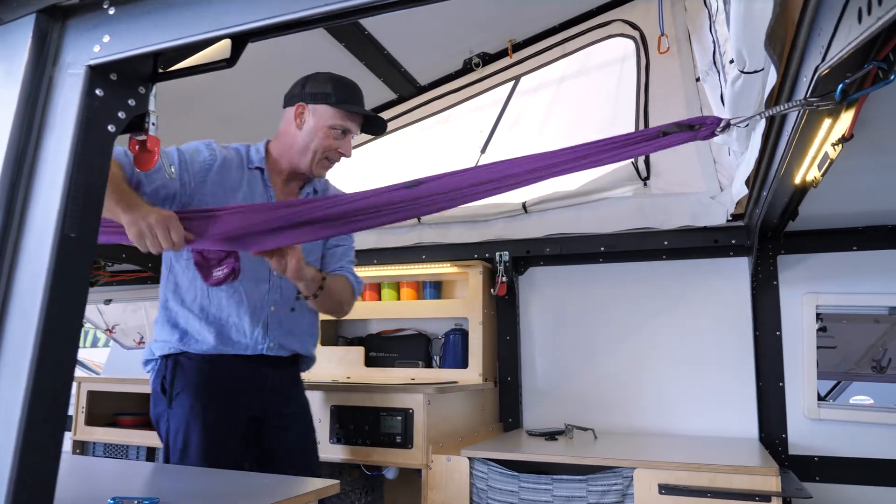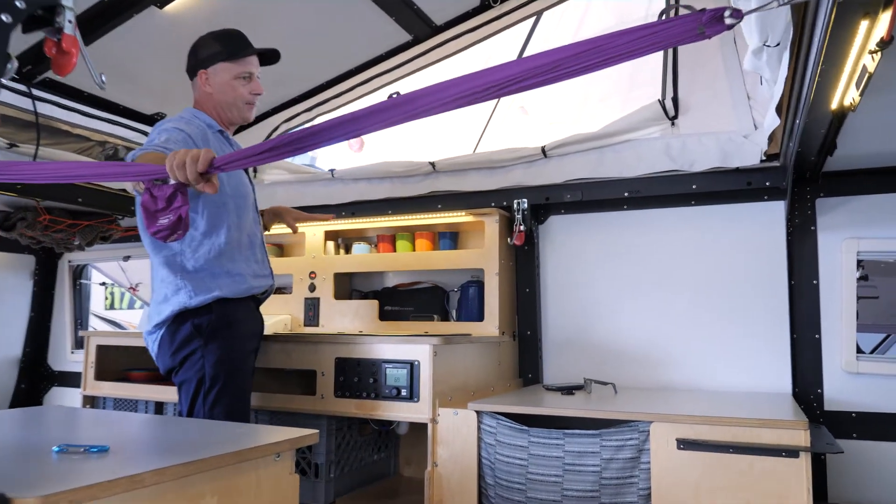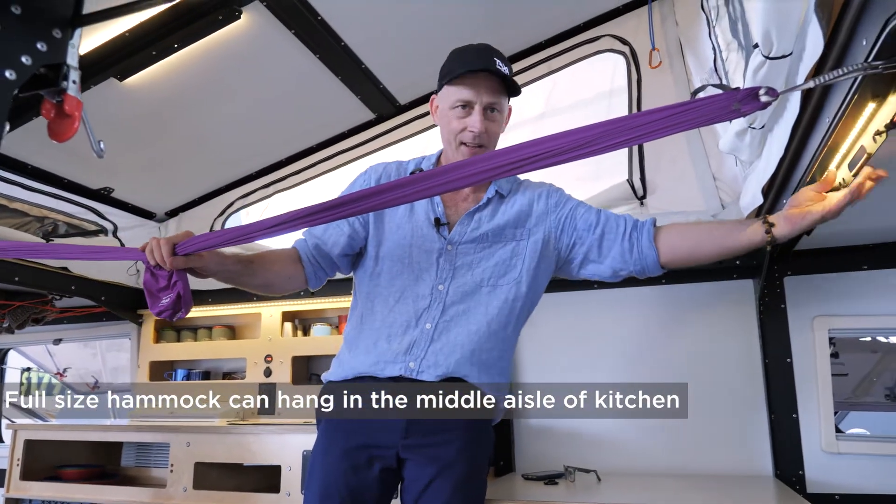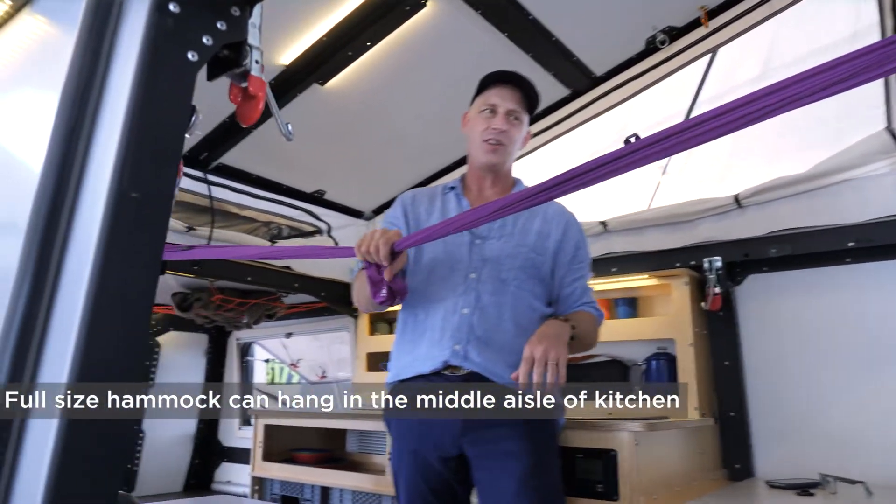So you can set that up here for one kid. You could actually set up another one right here if you want. If you want to hang up a full-size hammock, you can do that in the middle, but you can only get one of them.